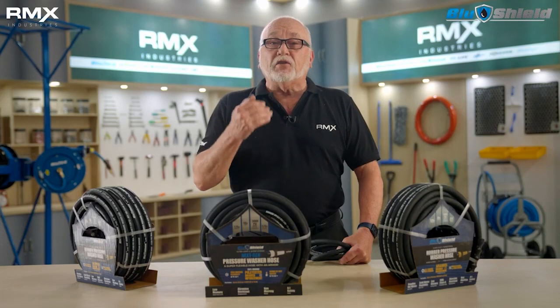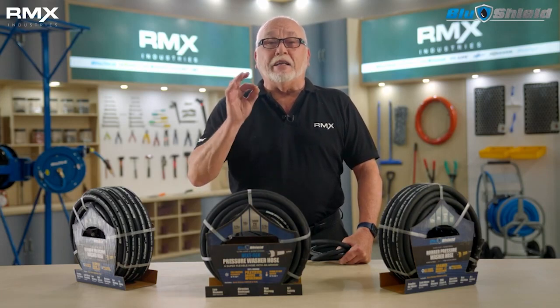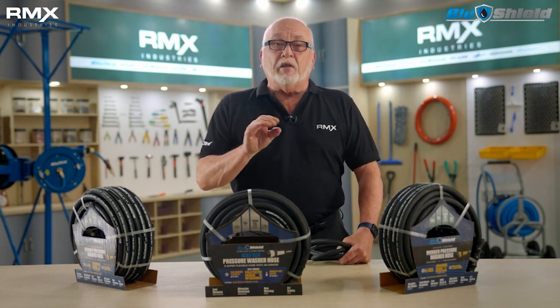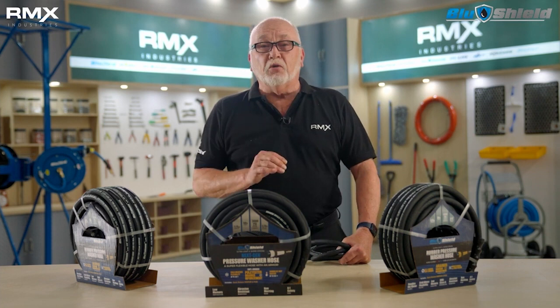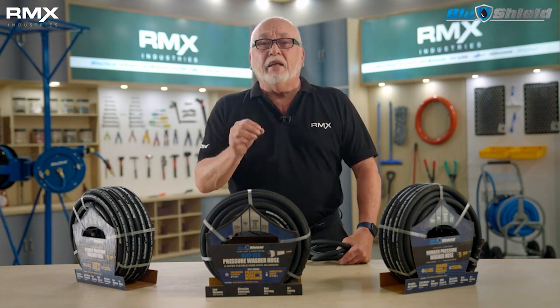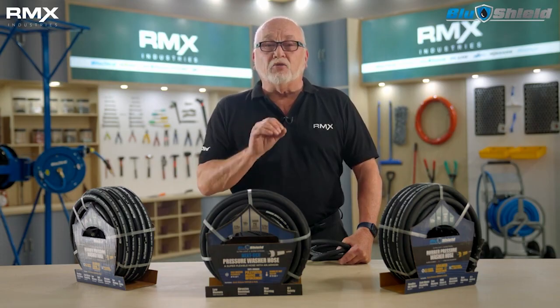It can handle hot water up to 250 degrees Fahrenheit. We make it in a non-marking gray and also black. Because of its flexibility, we are also able to offer Blue Shield on an auto-retractable hose reel. Ultimately, when it comes to pressure washer hoses, Blue Shield has no equal — it is simply the best. Where do you buy it? You can buy it online, at selected retailers, and distributors.